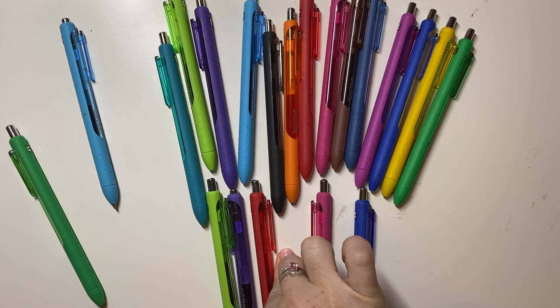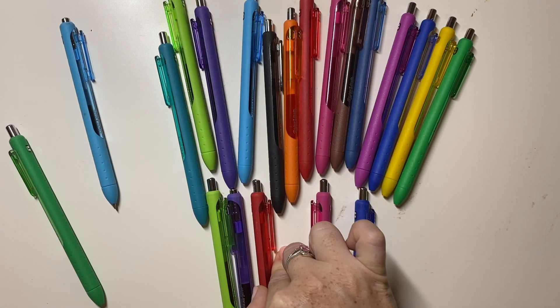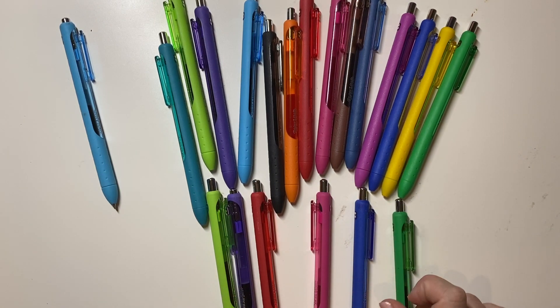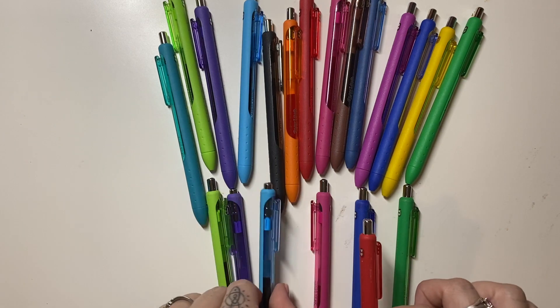And I do have a black - it must be in my handbag maybe. There's an issue with my black one, it doesn't write well, it kind of scratches a bit. Green and light blue and red.